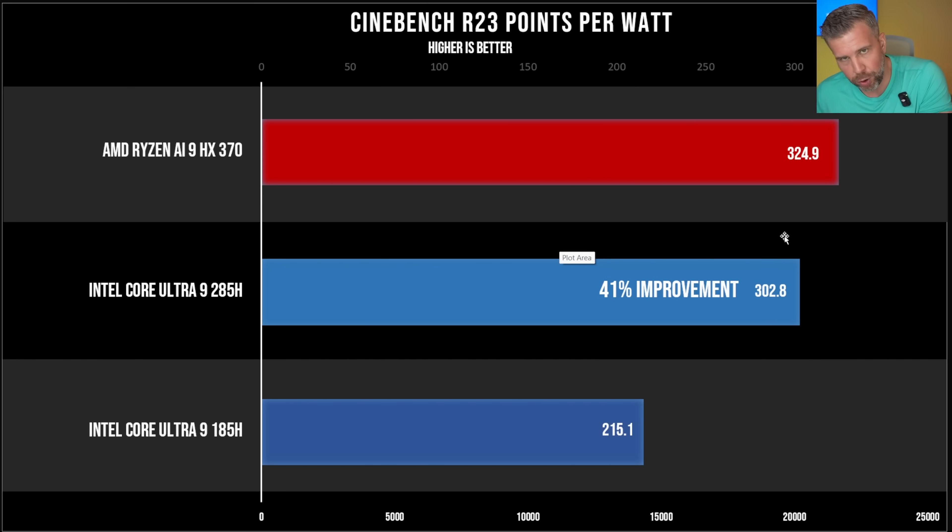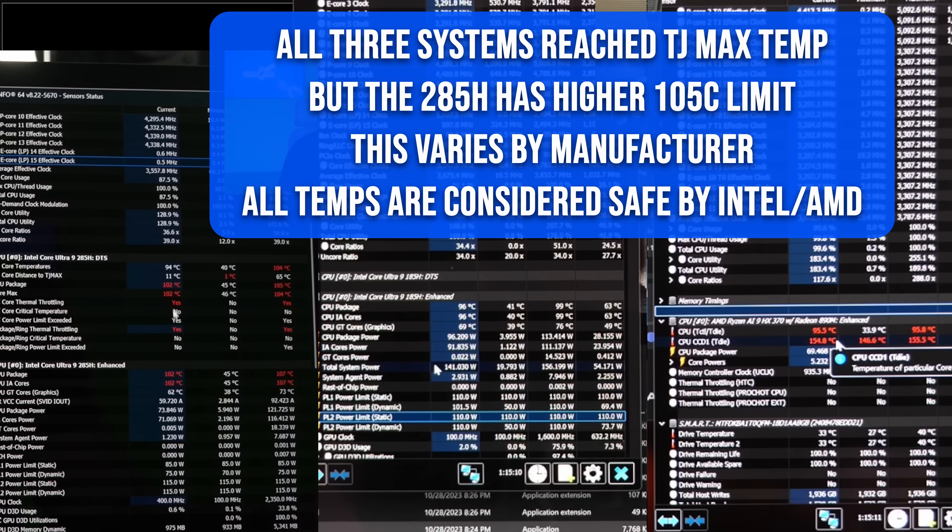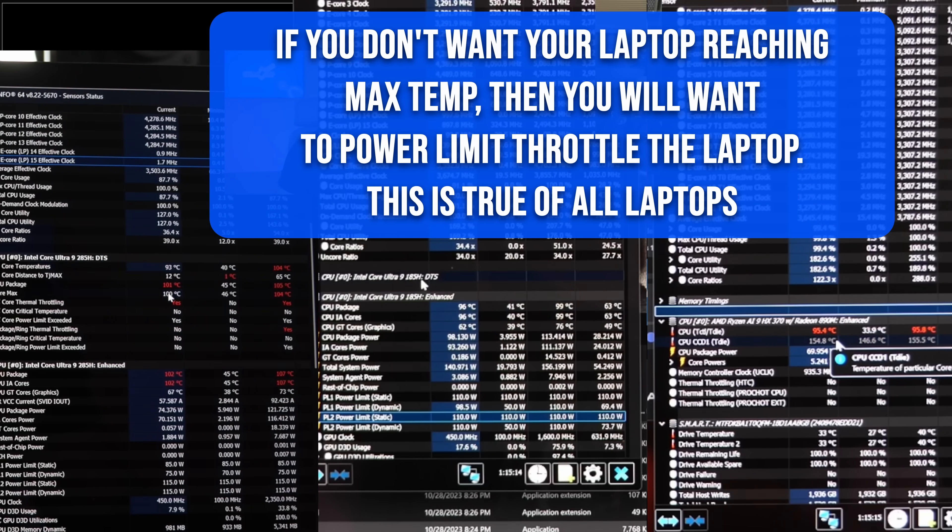This graph is super important: Cinebench R23 points per watt. The Ryzen AI9 HX370 still shows the most performance per watt overall. But on the Core Ultra 9 285H, we have a huge 41% improvement gen-on-gen compared to the Core Ultra 9 185H. Performance per watt is huge in gaming laptops because you can fit more performance into the same chassis size.